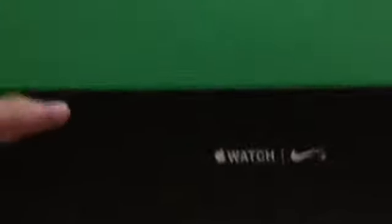This isn't new, but the model is the new Apple Watch. Yeah, the new Apple Watch. Here it is. I've got the Apple Watch Nike Plus.